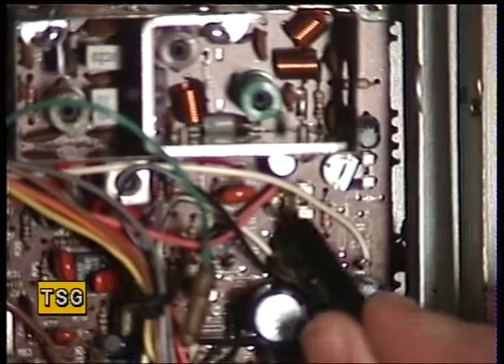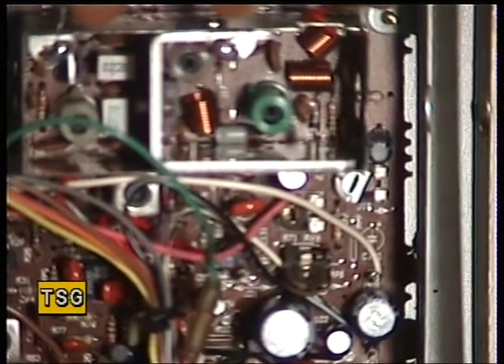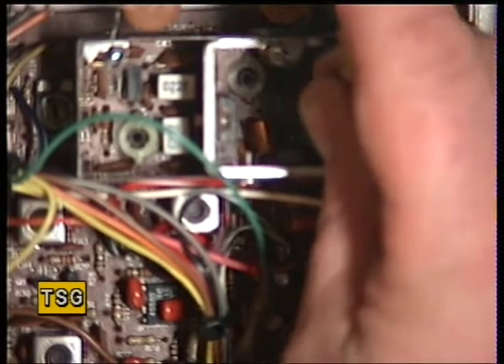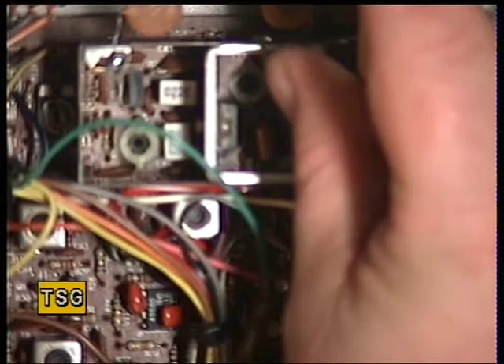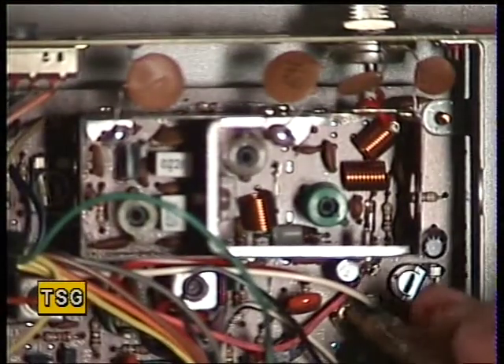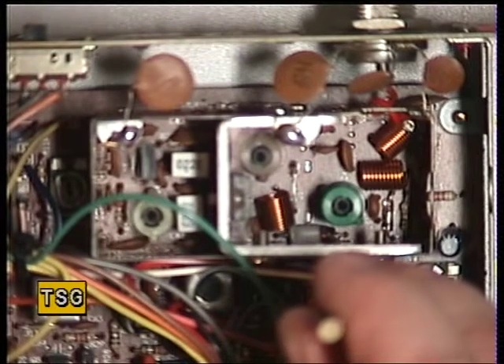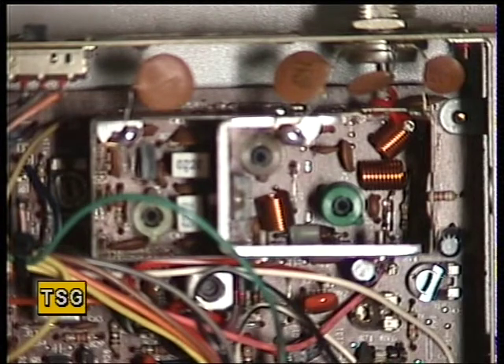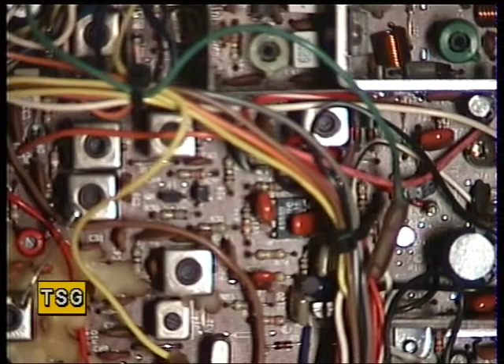I've got the service manual in front of me but it's never very clear on this. I recall that the one standing up is the deviation control and the one in the horizontal position is the mic gain. Using the yellow tool to adjust the deviation — and just making sure the mic gain is in the right position as well. That's the deviation just backed off a fraction, it was just over the top.